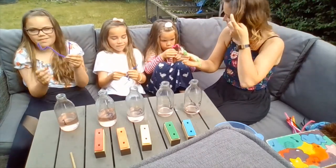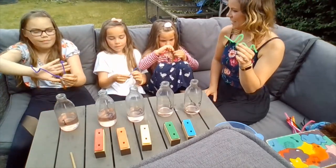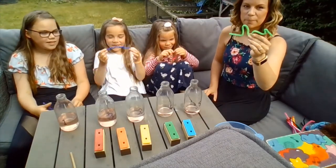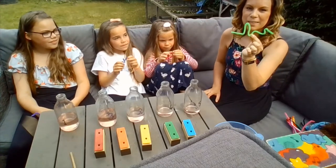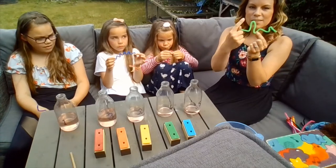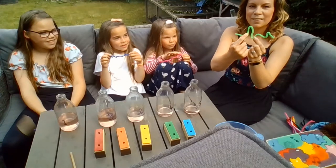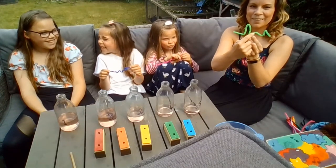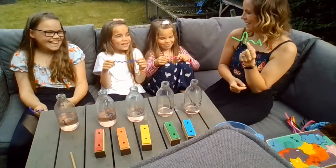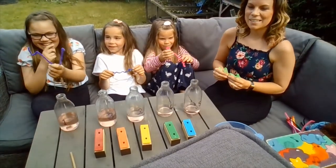Okay, looking good. Whilst Maisie finishes hers, I'll go first with my pattern. I'm going to try and sing my pattern — whenever it goes low, I'll make my sound low; when it goes high, my voice will go higher. La, la, la, la. Okay, Eloise, you go next. Let's see your pattern. Hold it up so we can see and then see if you can sing your pattern.